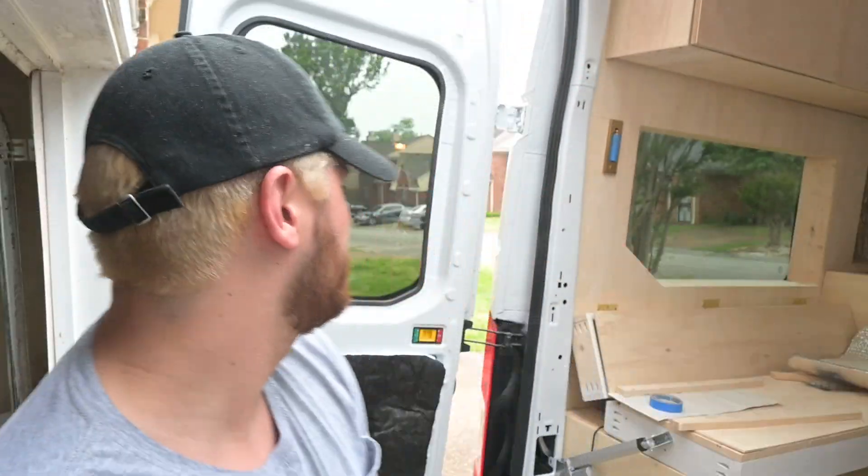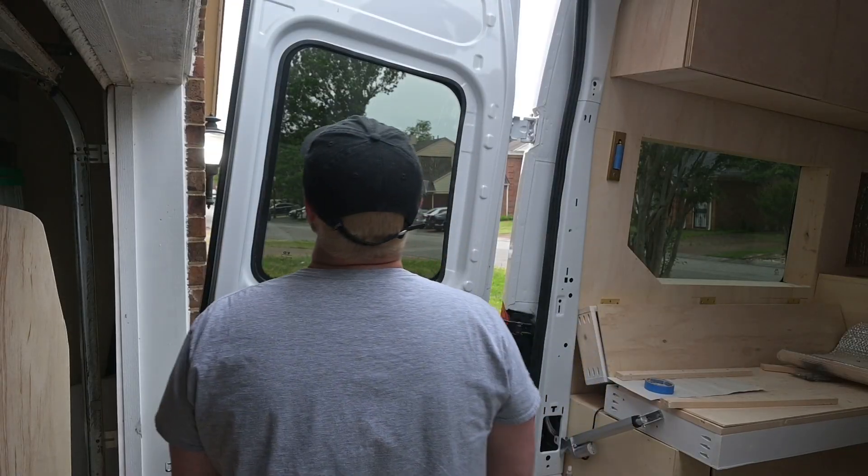I kind of did that thing I said I was going to do. I think I need to style it still, but what it is is what it is. I left off with this piece cut and put some framing pieces in.